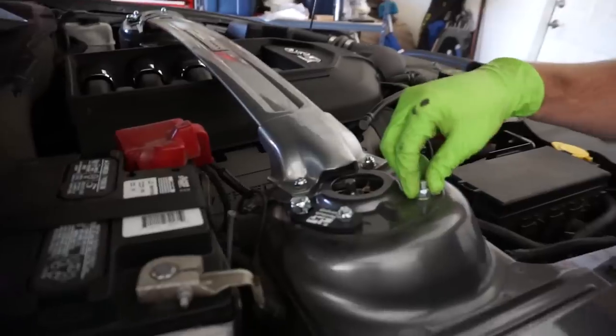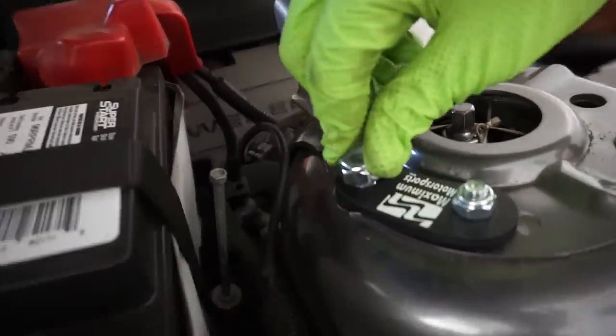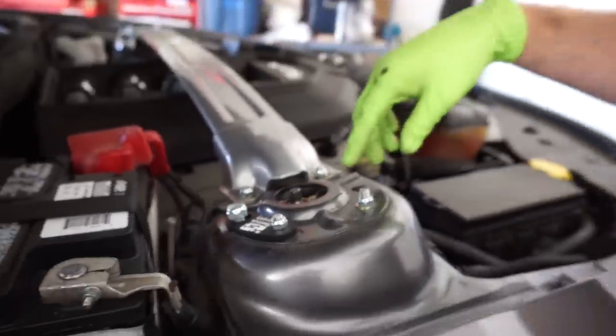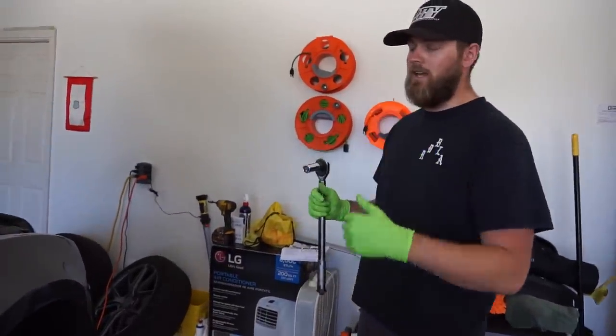These ones right here are 20 foot pounds — all these little tens. This one's 26, so you definitely don't want to over-torque this — you could bend the sheet metal really easily. So we're going to go around and do the 166 and then work our way down.